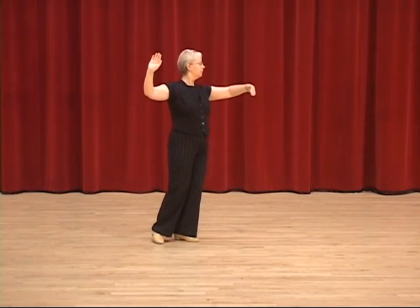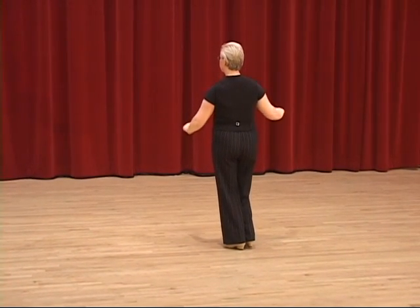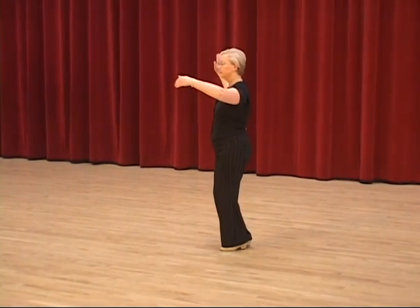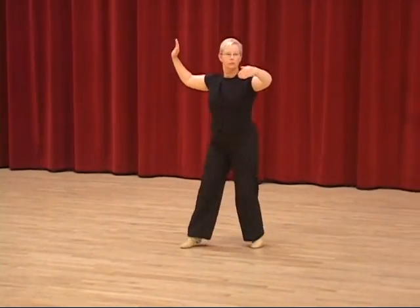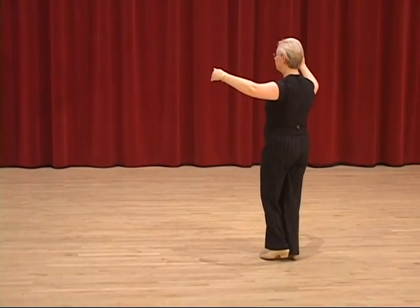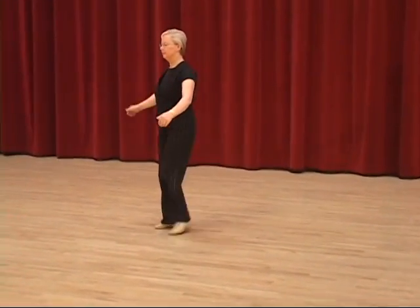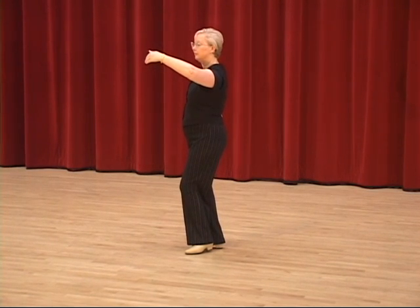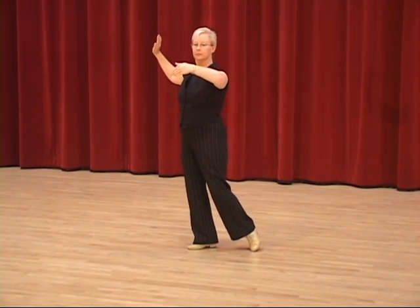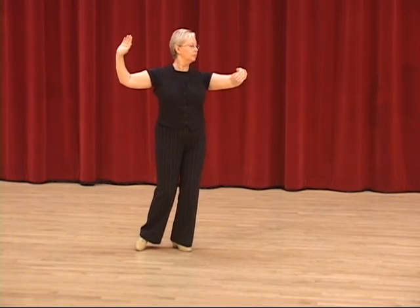And now the weave ending with toe, toe, and then the feather finish to end. Once again, if we count the steps giving each step the proper beat value, it would be: and slow, and quick, quick, quick, quick, quick, slow. And you would dance it the same way as the gentleman — meaning on the first step you have toe heel, right foot, slow. Wendy will step back left toe, continue to rotate the body. And when that toe hits the floor, she will release the right foot to move into the third step. So it's: and quick, quick, quick. So once again, you don't spend too much time on the second step because it's only half a beat.